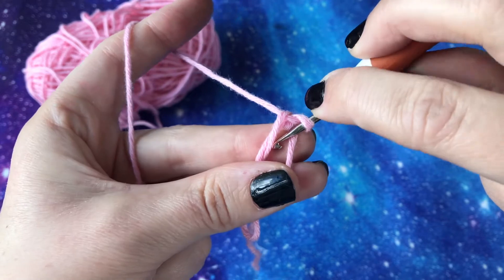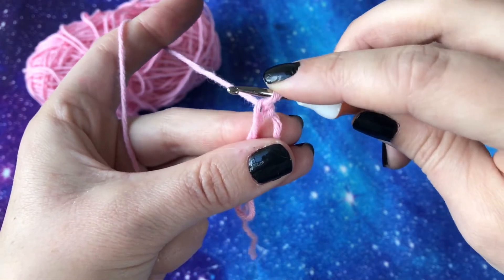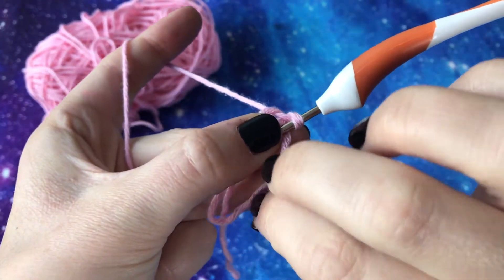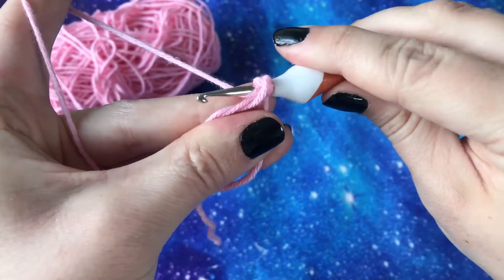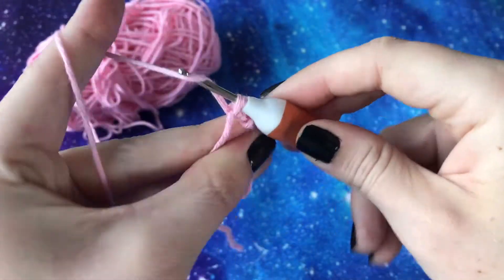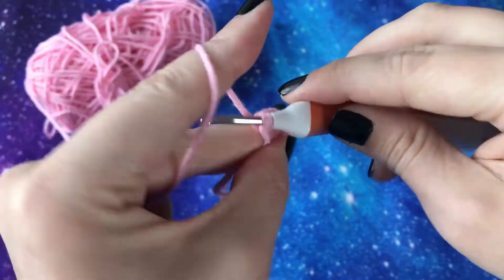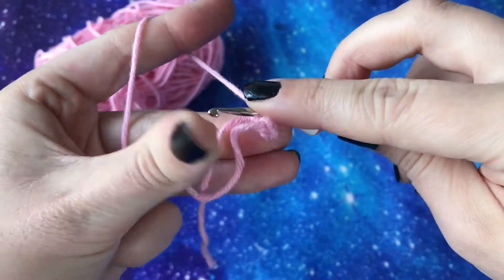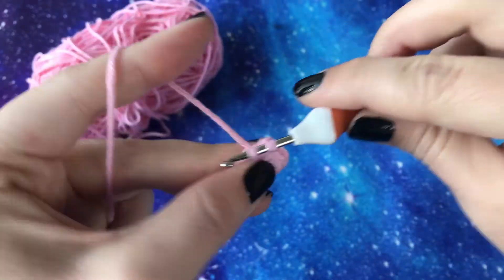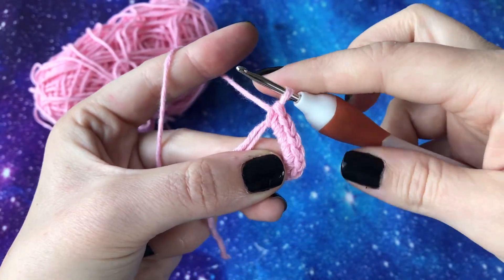Chain one to anchor the magic ring. Now we're going to be double crocheting into the loop — depending on how many your pattern requires, but for the purposes of this tutorial I'm going to do eight. You're going into the loop — I'm just going to untwist that so you can see it is very much a loop. Put your hook in as normal: one double crochet, two, three, four, five, six, seven, eight.